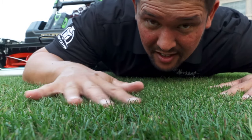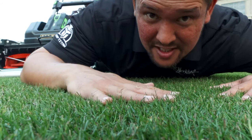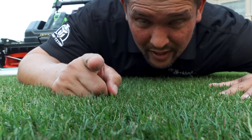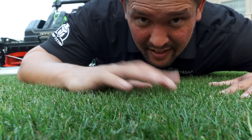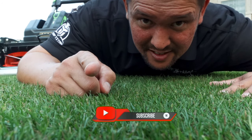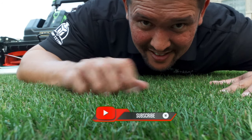Look at that cut — that is a pretty nice cut. This thing is really quiet. As you can see from the drone, we're looking pretty good. Hopefully you guys found this informative and kind of satisfying. Make sure you hit that subscribe button — I'm going to be using this thing all season. I'll see you guys in the next one.